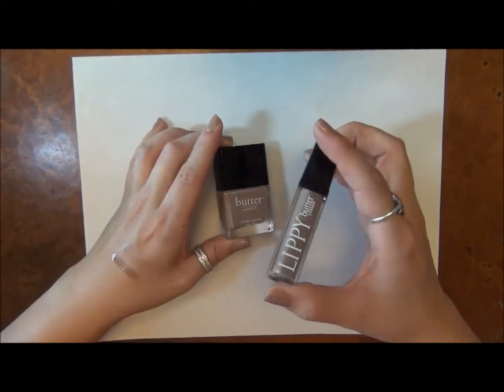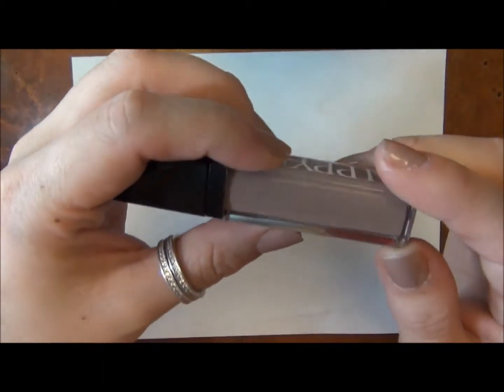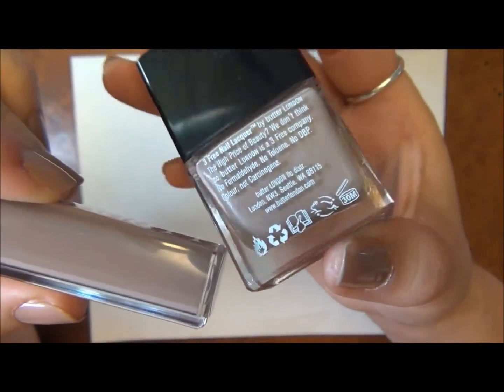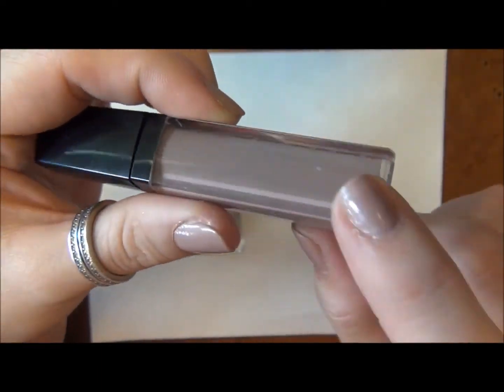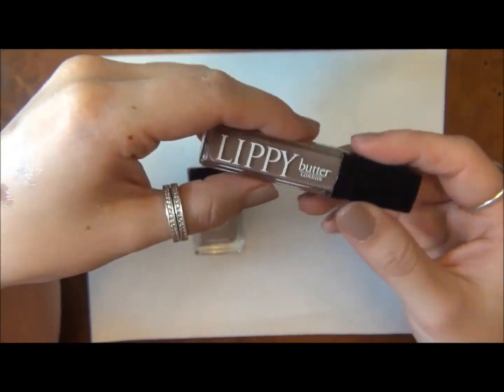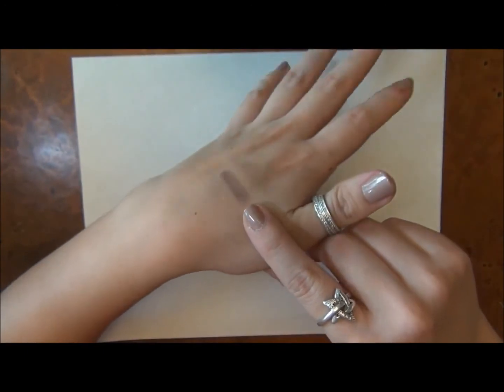I've really been enjoying these. And lastly, this is just a matte color — although the nail polish has this silver fleck to it, the lip lacquer does not. So this is just this nice matte color, and I think it's a really interesting neutral.